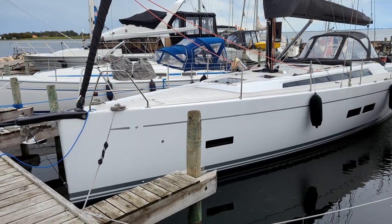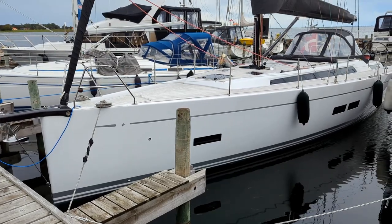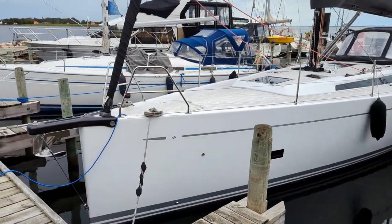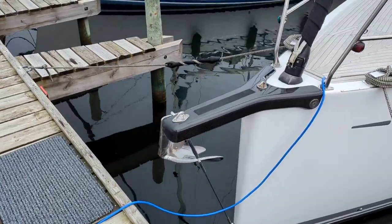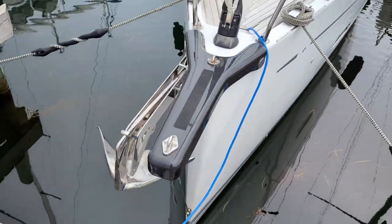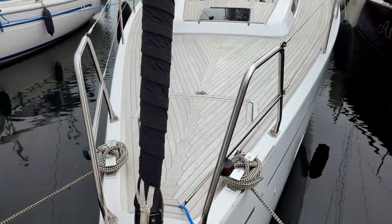Welcome to this short walkthrough of the Gantuliv 43 Theos, which was built as Hull No. 8 in 2013. The first thing you notice is this carbon board fit — it's a stand-in-steel anchor, which is connected to an electrical windlass with a chain counter.